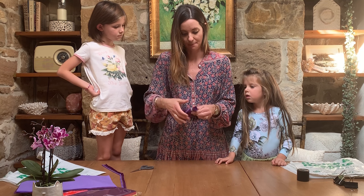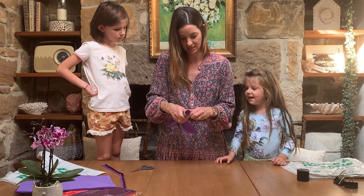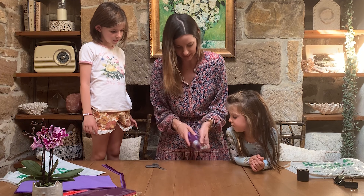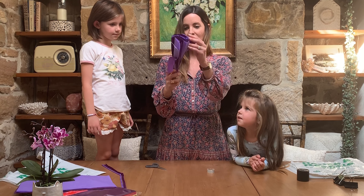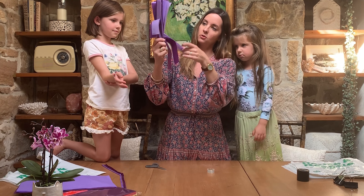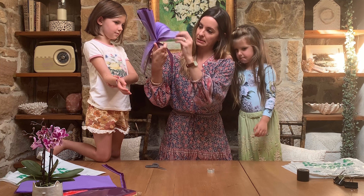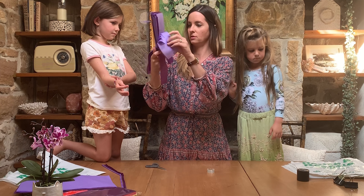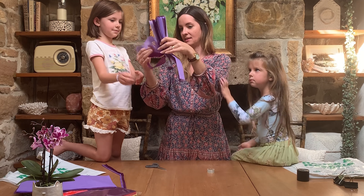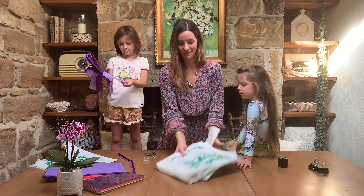I'm just going to wrap the tape around the handle to secure it. Now this next part is a little bit fun — you should pull down all of the little bits of tissue paper one by one. That one got a little bit torn, but that's okay. Keep going around the edge and pull them all down until they're all hanging down.